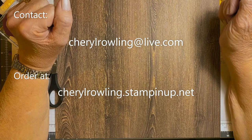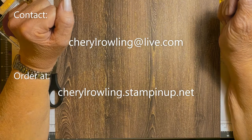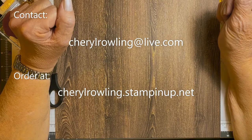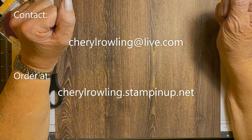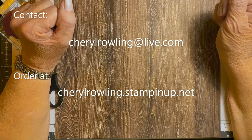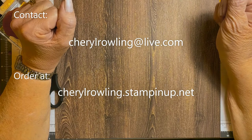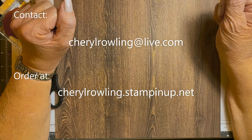Don't worry about sizes or supplies for this card as they are attached to this video. If you enjoy watching this video, could you please like and share as this helps me grow my channel? And if you could leave a comment, that would be wonderful — I love to see where you're watching from or what you think of the card. If you aren't already subscribed, please click the subscribe button and hit notifications so you will know when I post a new video.